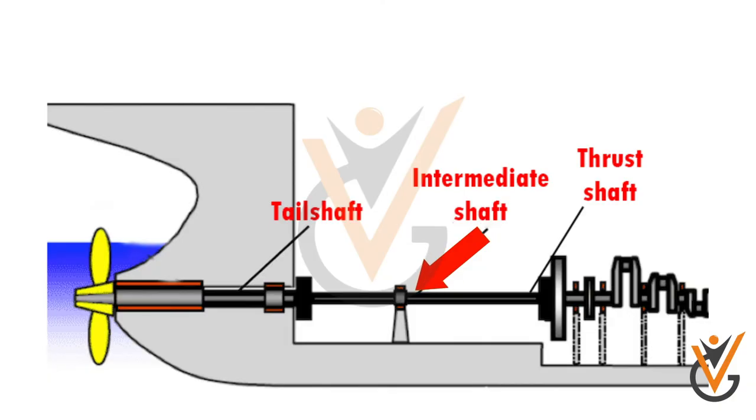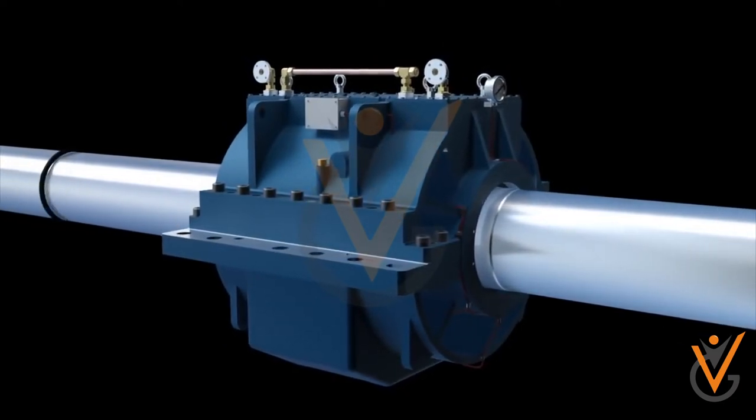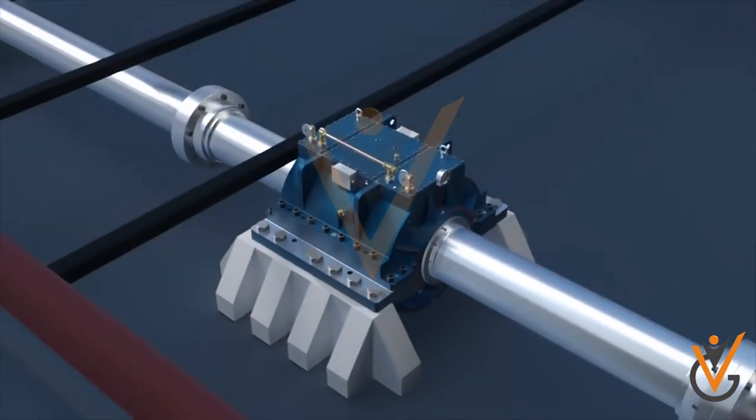Intermediate shaft: the thrust shaft is then connected to a long intermediate shaft, which comes in parts and is joined together using solid forged couplings. The length and number of intermediate shafts joined together depends on the location of the main engine, as a larger ship will have more distance between the main engine and the propeller.